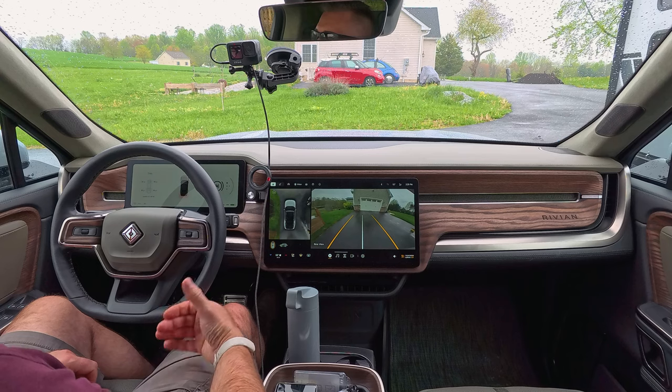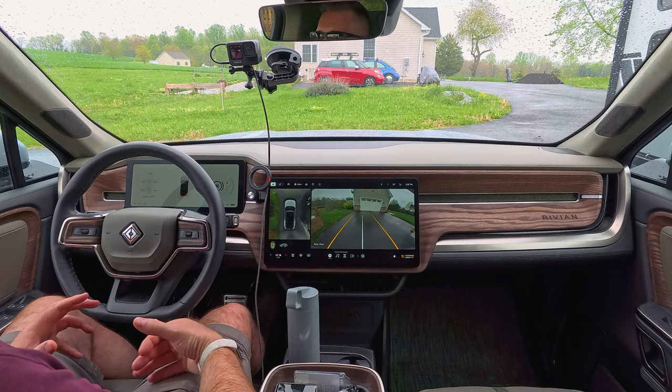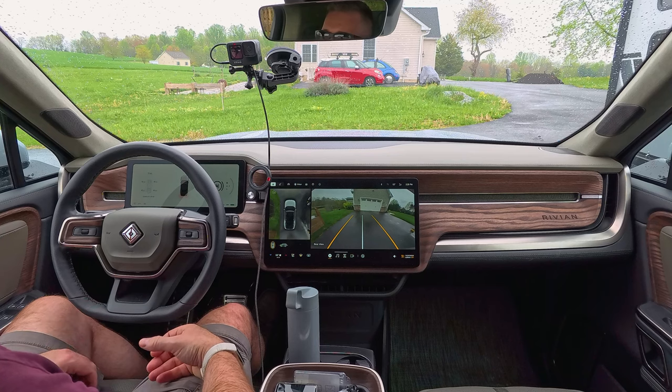Today we're going to take another fresh look at Driver Plus. It's actually raining a little bit here, and we're going to take this R1S out on I-270 and do our typical test to see how it performs. We are on the latest software update as of the time of this recording, which is 2024.11.2. So without further ado, let's get to it.